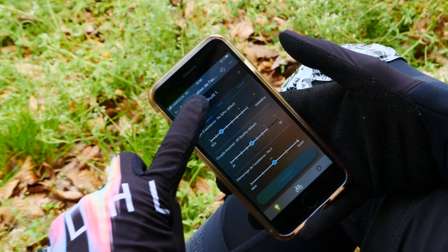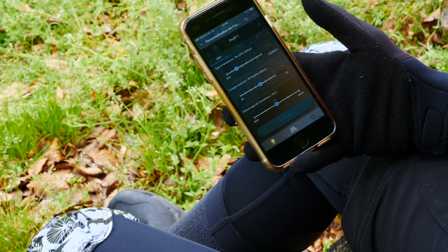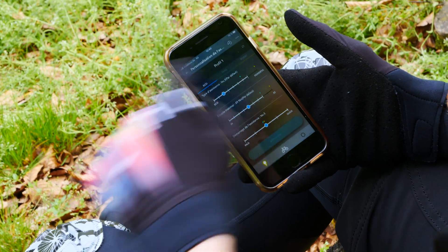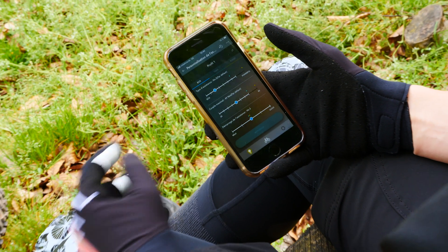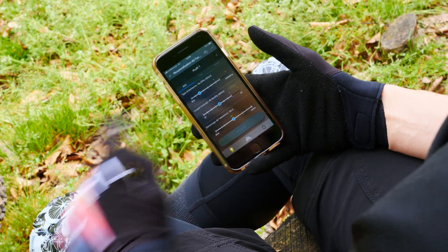As you can see, we are on the first profile. For example, when it's dry you can name it 'dry', and when it's muddy you can switch to a different profile — profile number two. And then you have echo, trail, and boost, which you also find on the display on the e-bike.